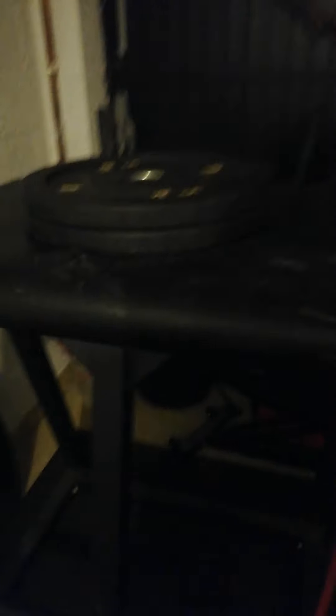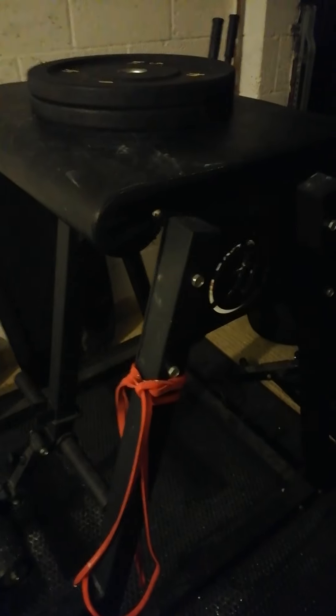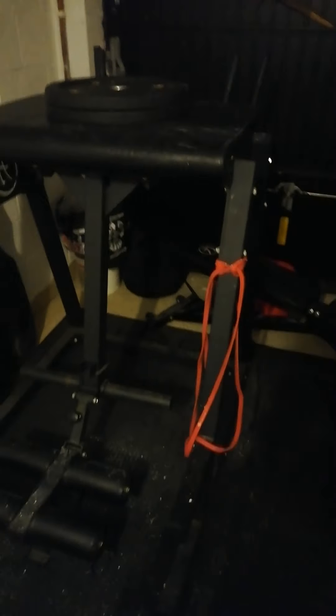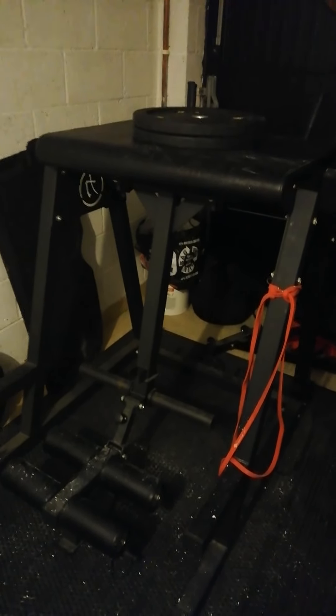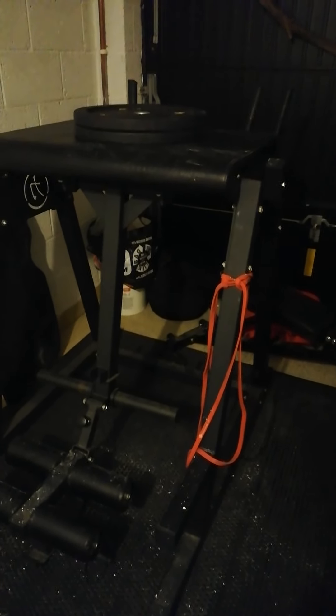The hinge that it's on is really good quality. Putting it together was a bit of a ball ache — if there were two of you it'd be a walk in the park. I'm really not very handy with DIY and nuts and bolts but even then I managed it by myself in under two hours, so if you've got two of you and you know what you're doing a little bit more than I do, I'm sure you'll get it together in an hour.